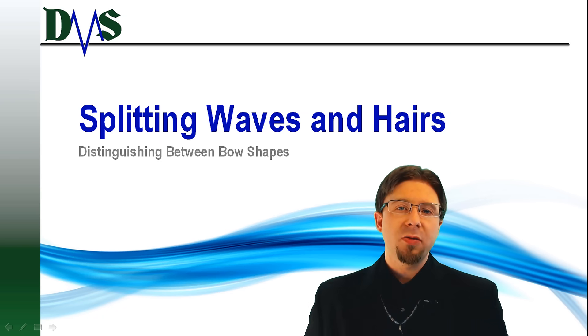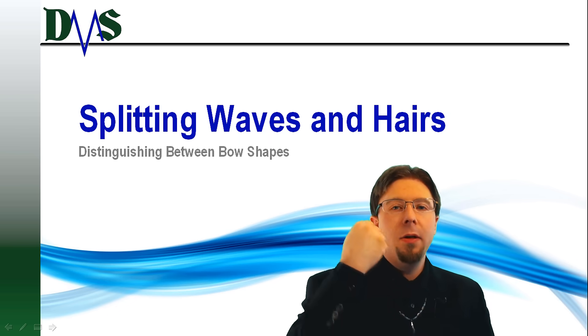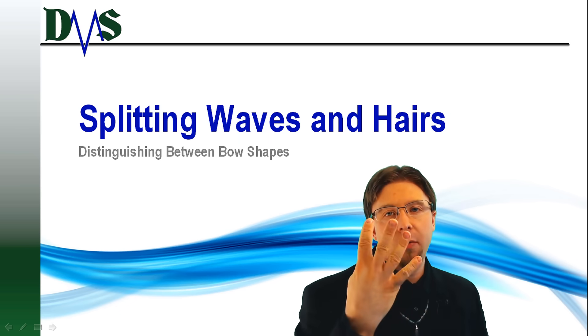This time we are going to distinguish between four prevalent bow shapes: the conventional hull, the X-bow, the axe bow, and a wave piercing bow.